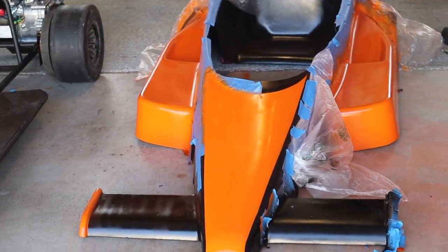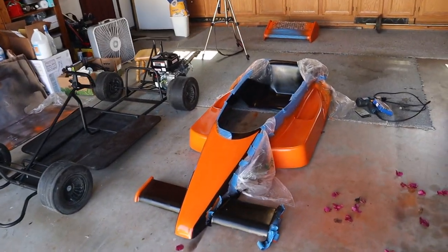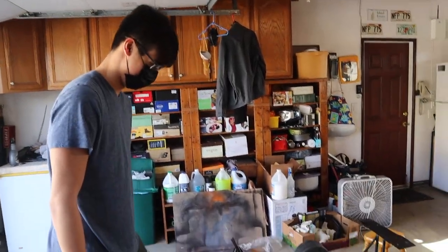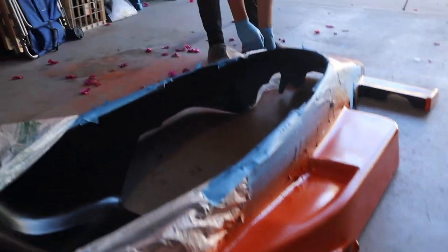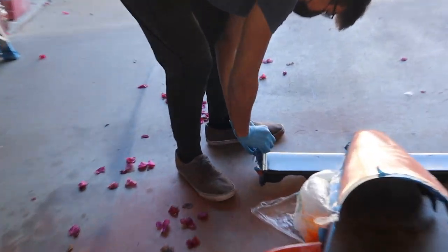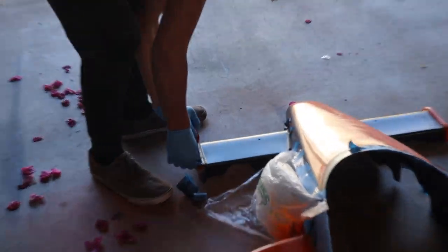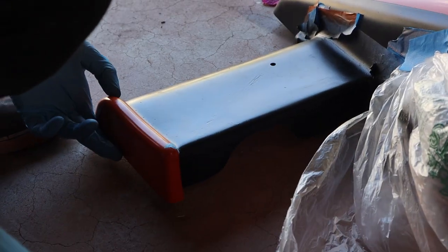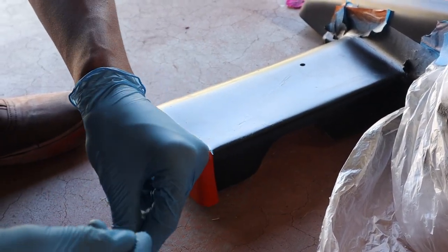It looks all right — you can kind of see it, but it's hard to tell on camera. Either way, it doesn't really matter. Let's pull off the rest of the tape and see how it looks overall.